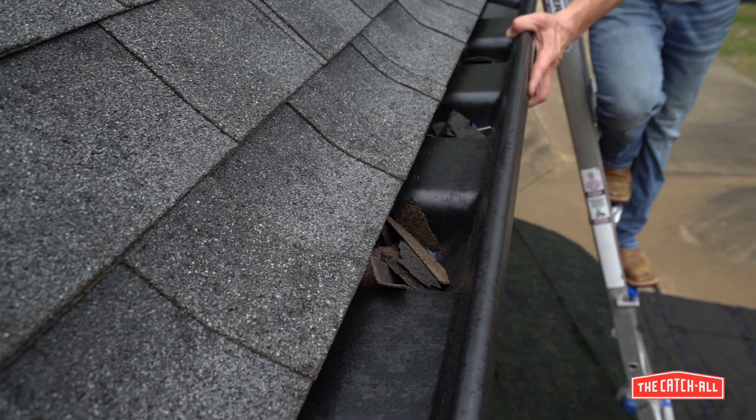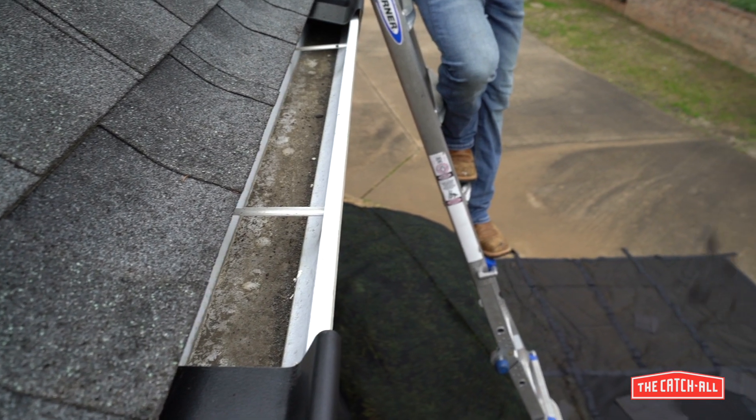Once roof work is complete, clean up will be a snap, starting from the top and working your way down. Start by rotating the gutter inserts up and out of the gutter and emptying them onto the ground nets.